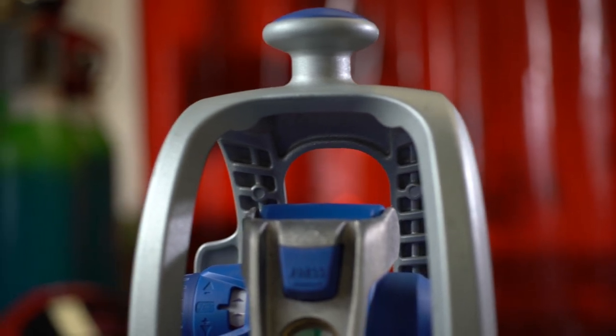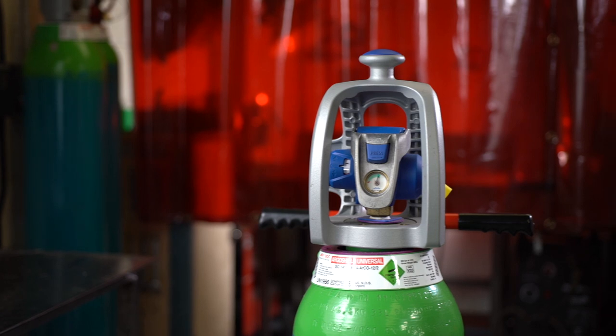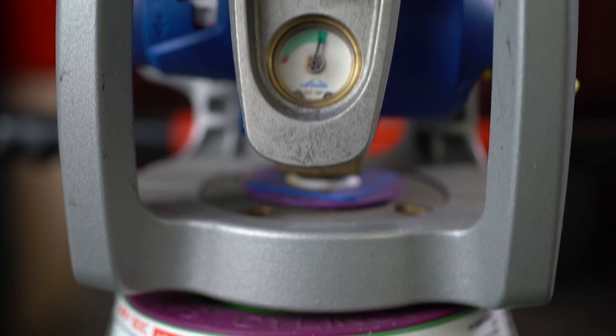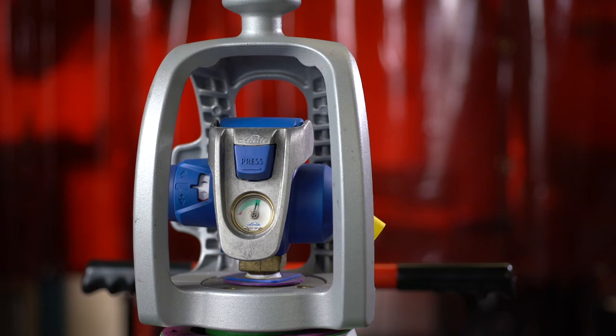The new EVOS Viper takes cylinder performance to the next level and is now available to order at the BOC online shop with our advanced welding gases including PureShield Argon, ArgoShield Lite and Universal, and SpecShield 20.